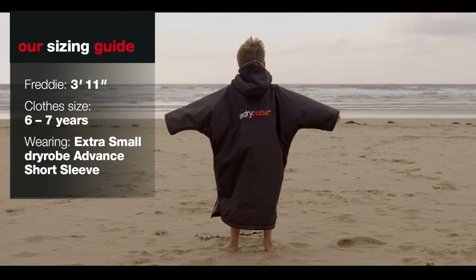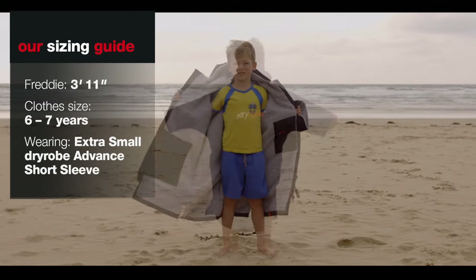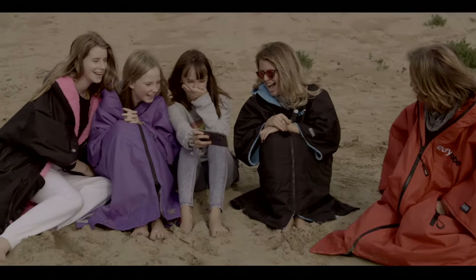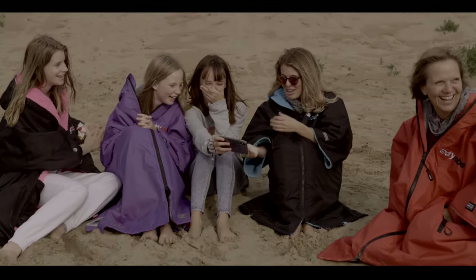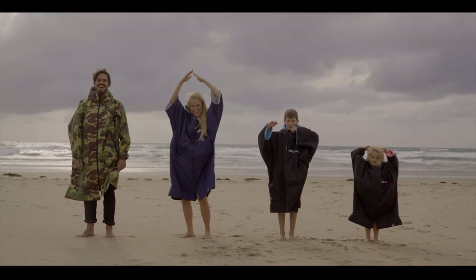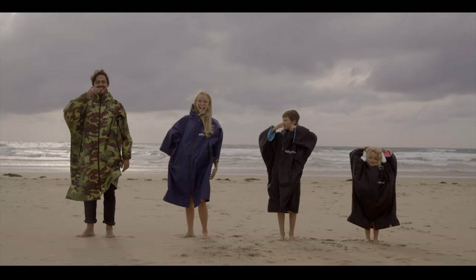If you've got any queries about sizing, give the team a call and they can give you a hand, because we want to kit you out and make sure you get the right dryrobe so you can enjoy your time outdoors. Thank you very much.